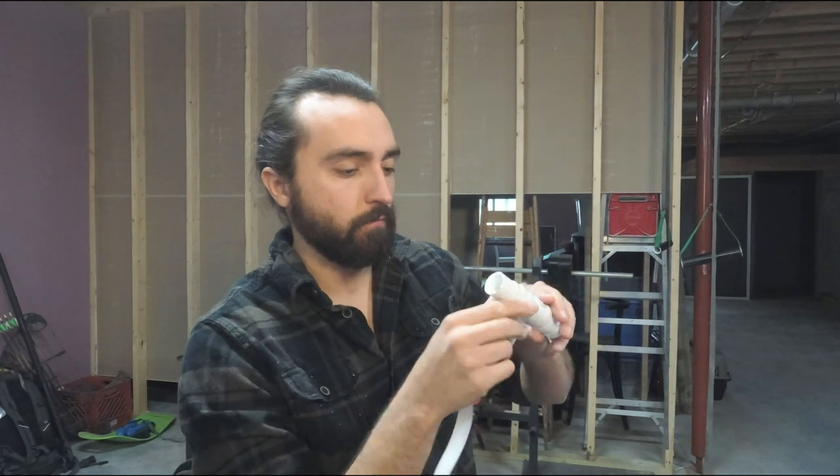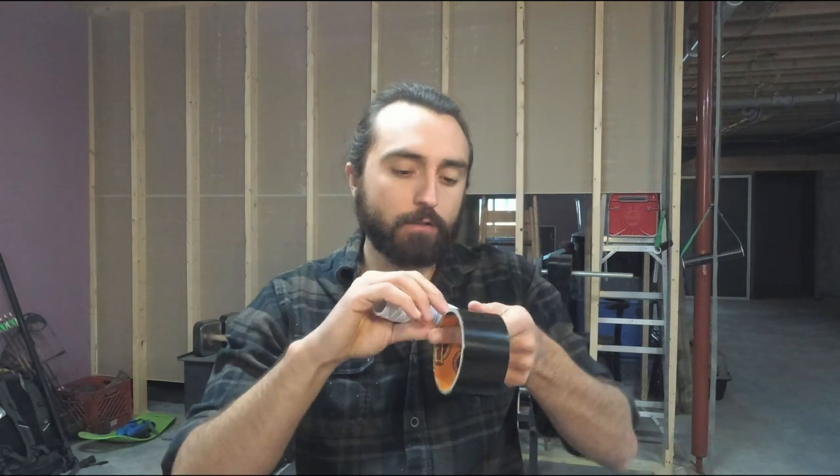These will be the handles; this will be the doorstop. I'm going to wrap the handles in black tape — that's going to give them a nice grippy finish so you're not slipping around on the PVC, and it makes it look nicer too. Then I'm going to wrap the doorstop in foam tape, which gives it some cushion on the door and provides friction so it's not sliding around on the door frame. Then I'll finish it up in black tape as well. There's the doorstop — that's going to give good bite onto the door frame and protect the door itself.